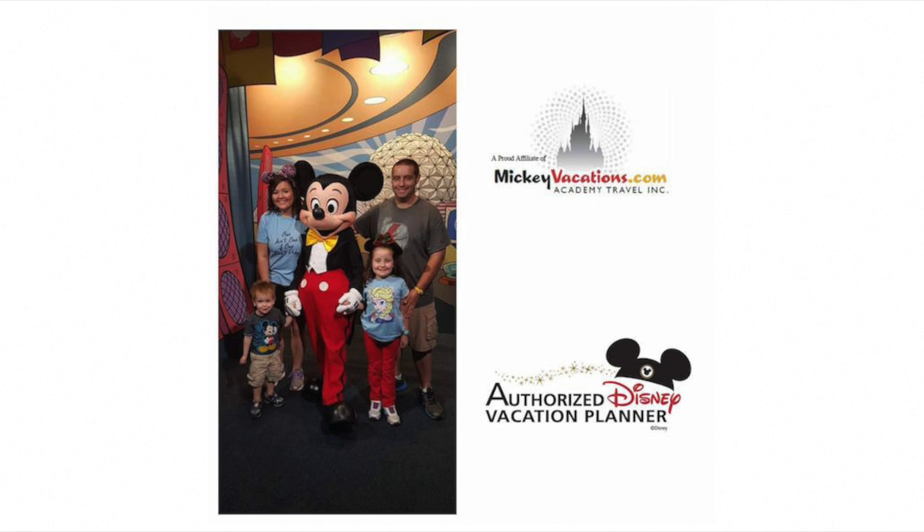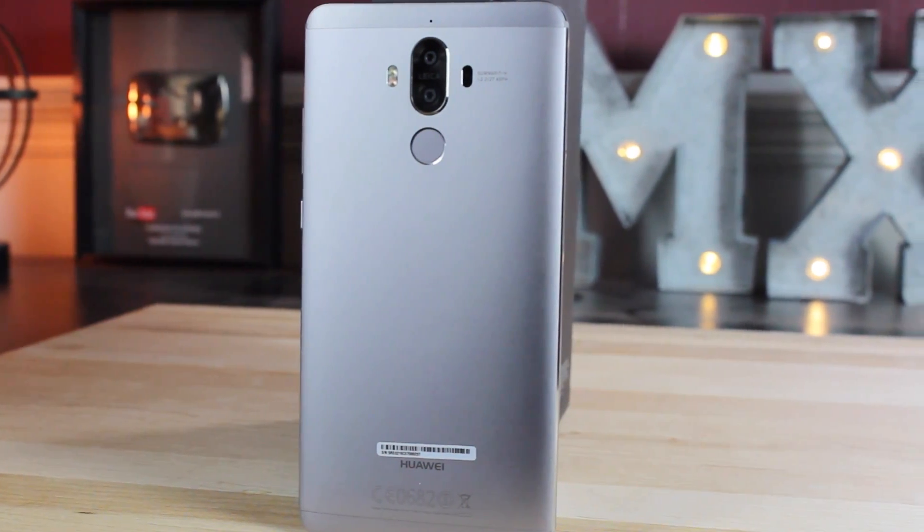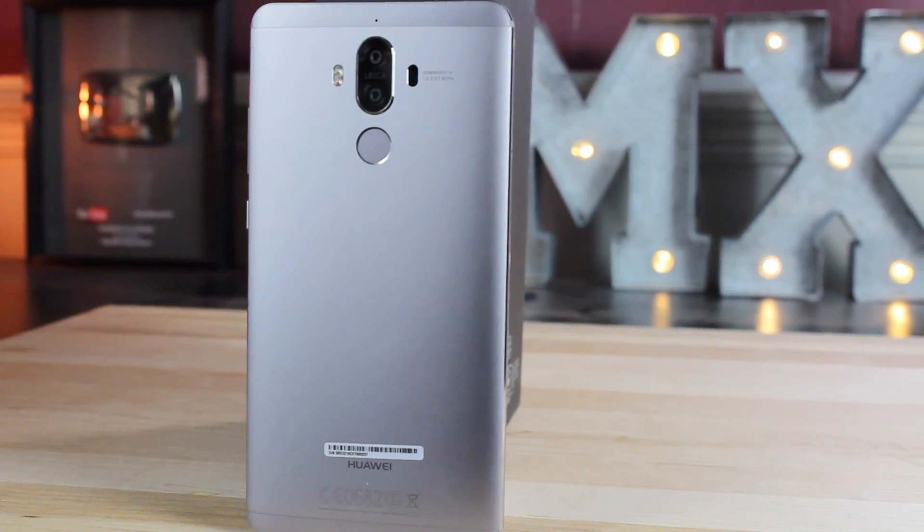This video is sponsored by Whitney Starnes with Mickey Vacations and Academy Travel Affiliate. What's up guys, Shane Starnes here with DroidModderX. Huawei has finally released the Mate 9 for the United States, which means you're probably just now getting your device. Once you have set it up initially, there are several things you can do to get the most out of your experience. I'm going to show you guys the first 10 things you should do with the Mate 9.